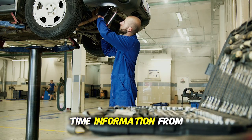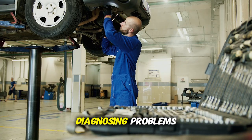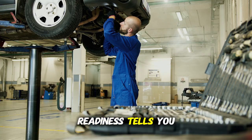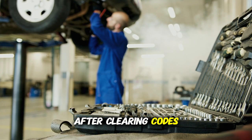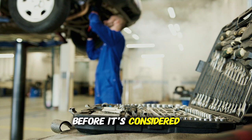Live data lets you see real-time information from your car's sensors, which can be incredibly useful for diagnosing problems that don't always trigger a code. I/M Readiness tells you if your car is ready for an emissions inspection — after clearing codes, your car needs to complete various self-tests before it's considered ready.